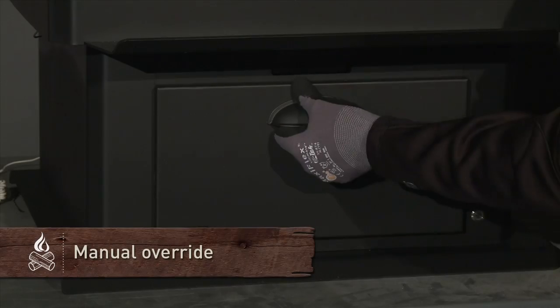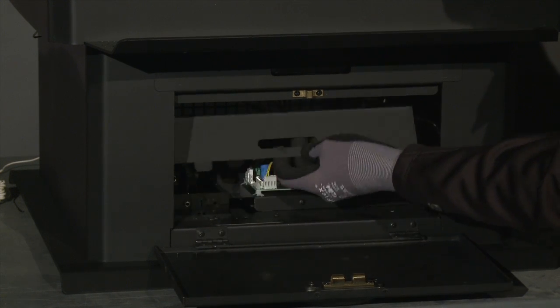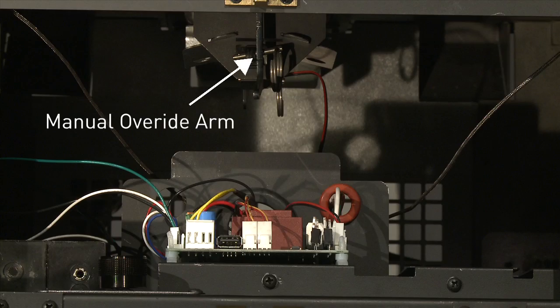If you do not have batteries, the appliance is equipped with a manual override. To access the manual override, open the pedestal door. The manual override arm is located on the bottom of the firebox, on the inside of the pedestal towards the front.